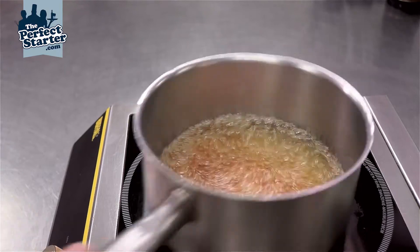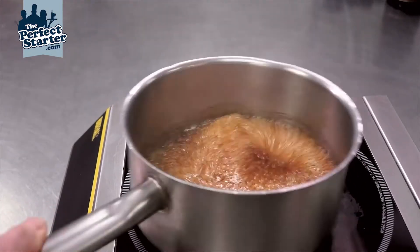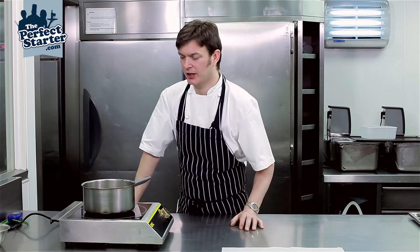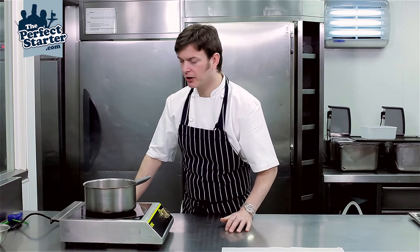Our sugar is starting to take color now. I'm just going to give it a little move in the pan to make sure it's coloring evenly. It's very important at this stage — don't be tempted to taste it. It's super hot, around 180 to 190 degrees, so don't be tempted to put your finger in it because you're going to end up with a bad burn.